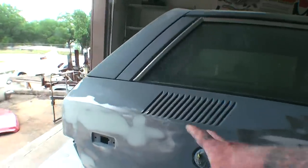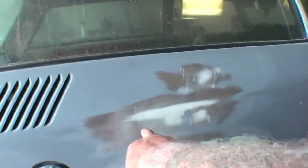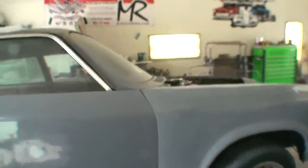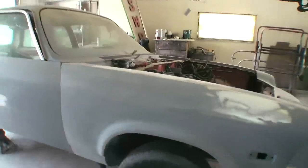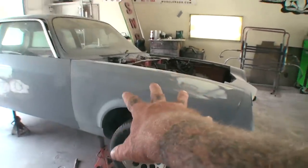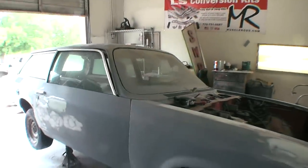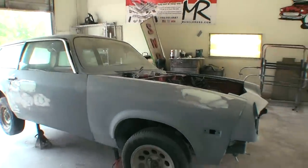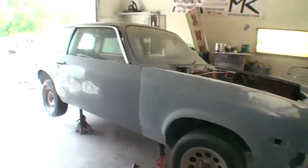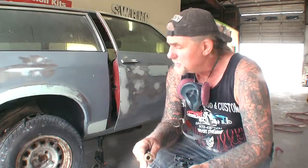I removed all the epoxy primer in the areas where I did bodywork. You can see where the primer has been removed, but the rest of the vehicle is still in epoxy primer. Before we put our 2K sandable primer on it, that has to be prepped up. You can see the difference in the door and fender — this area is prepped and this is not. If you don't prep it properly, your primer will not adhere to the vehicle, and it's going to be a very big mess.